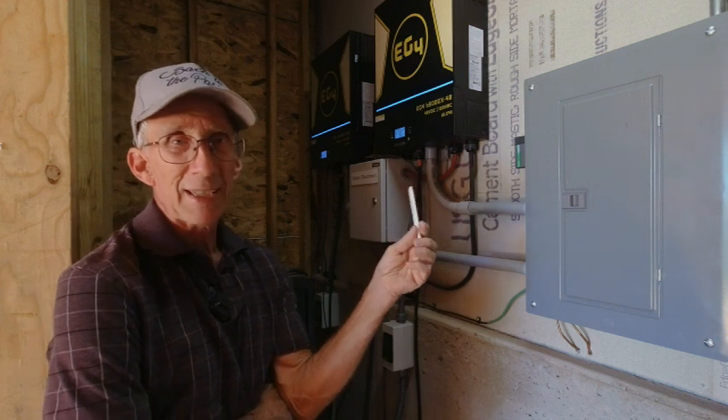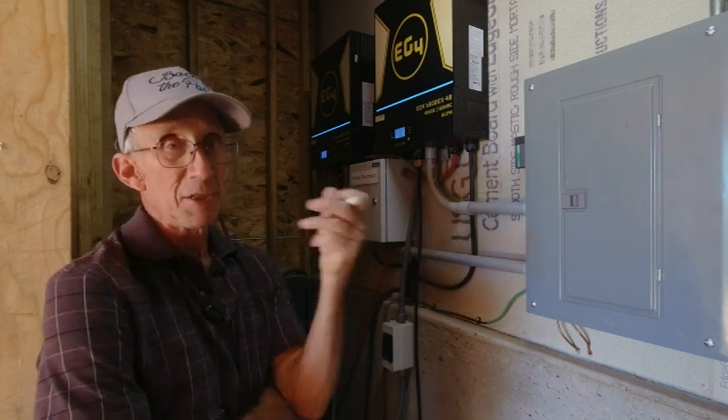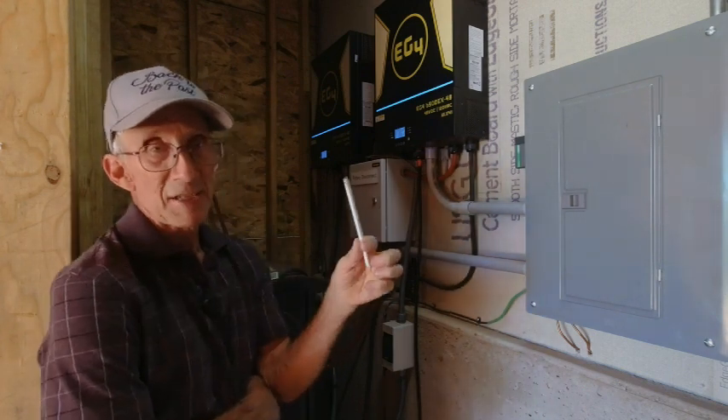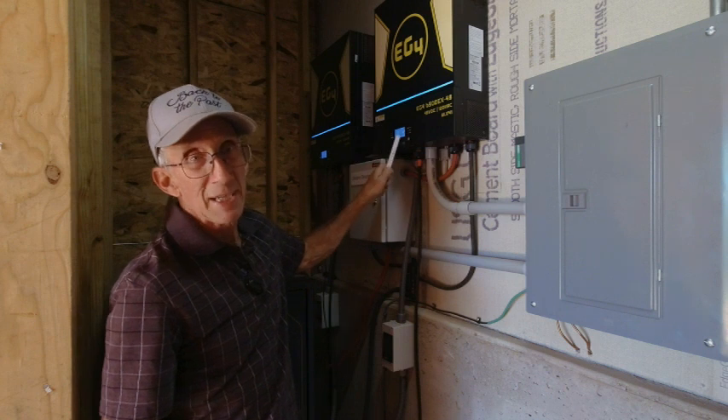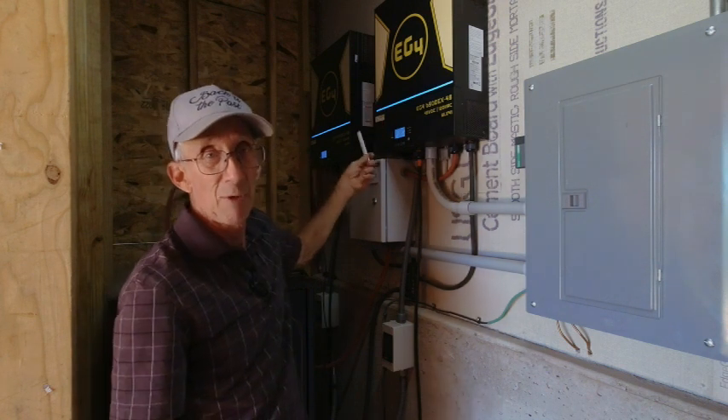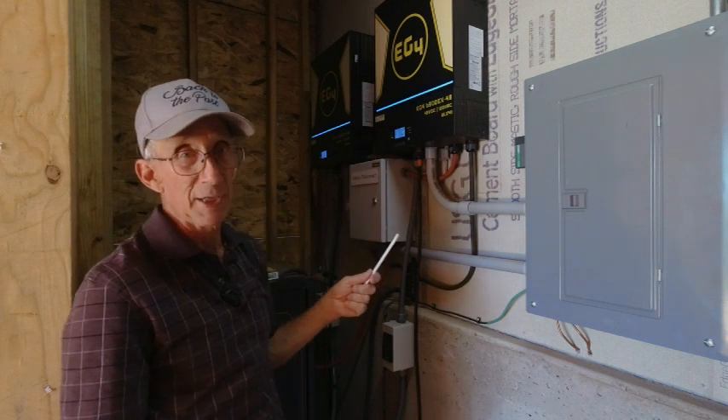I do have everything working correctly now. There are several things that I've done to resolve it. First of all, there is a firmware update both for the monitor and for the inverter, and that has to be done on both of these for error 61 to go away.